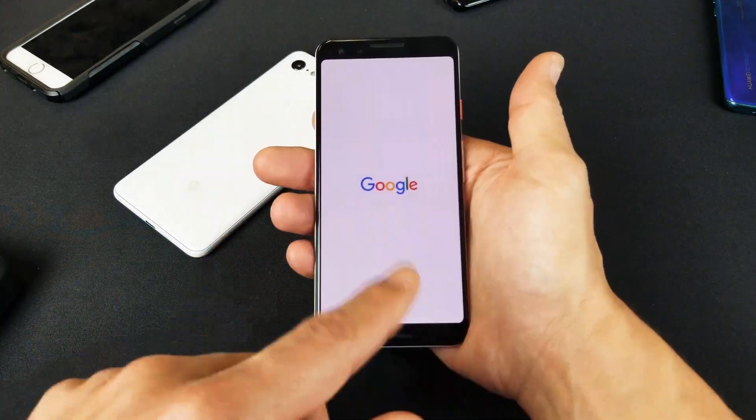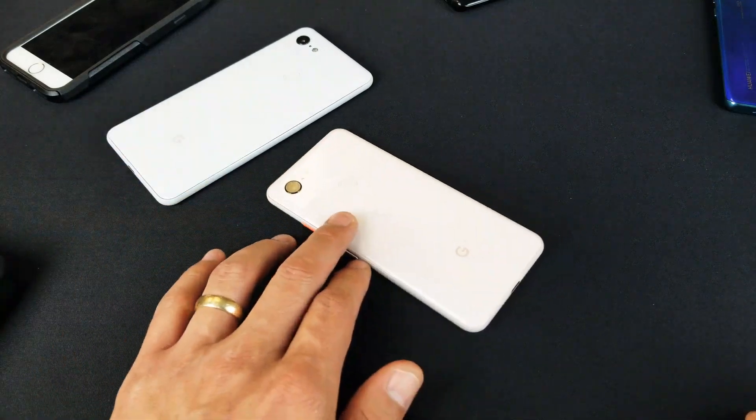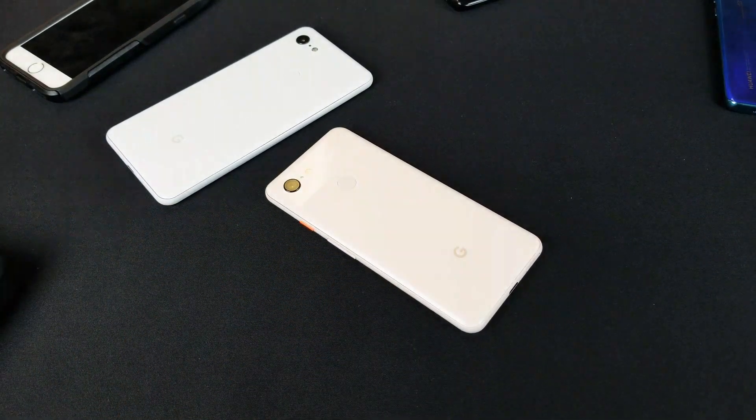The Google logo appears, so I let go again. There you go! If you have any questions or issues with your Pixel 3, just comment below. Thanks for watching.